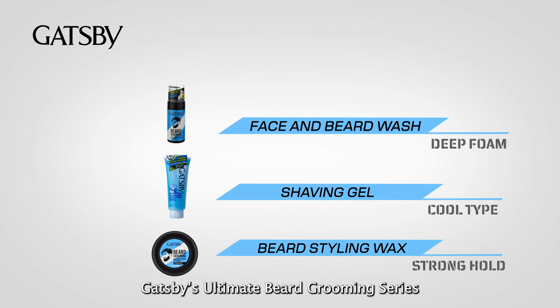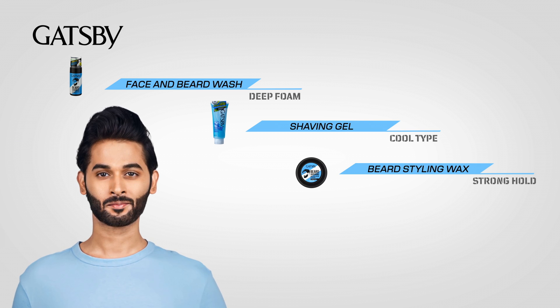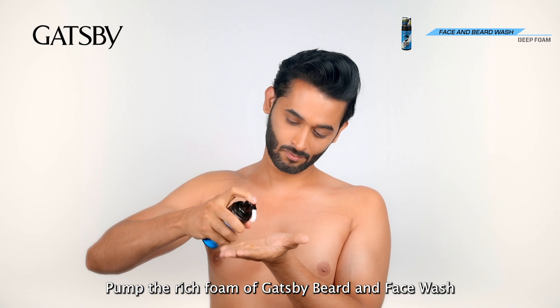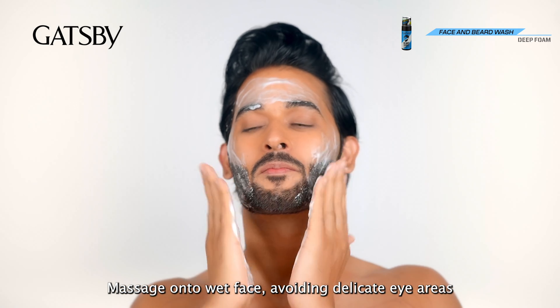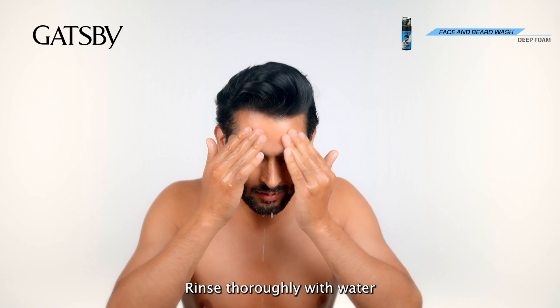Gatsby's Ultimate Beard Grooming Series. Step 1: Soften. Pump the rich foam of Gatsby Beard and Face Wash into your palm. Massage on your wet face, avoiding delicate eye areas. Rinse thoroughly with water.